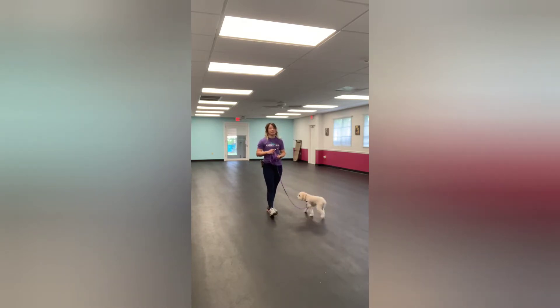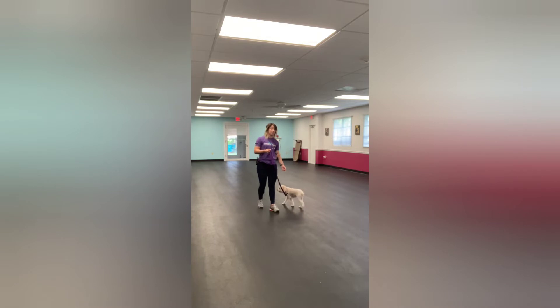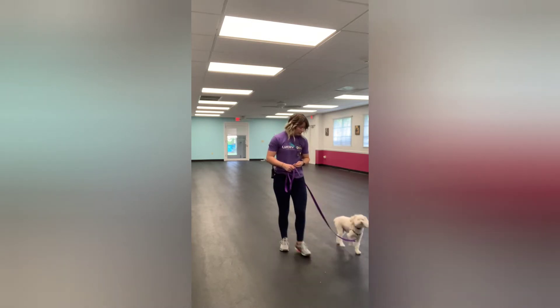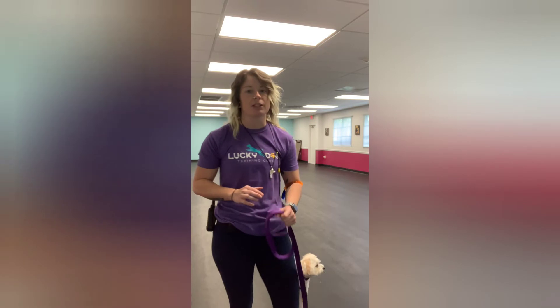If we go through this behavior of he pulls on the leash and then comes back, pulls on the leash and then comes back, then what I'm going to try to do is head in a direction that I know he's not going to pull and reinforce his behavior there. So we're going to keep working on this skill inside before we take it outside, and we will be back with you in the next video.